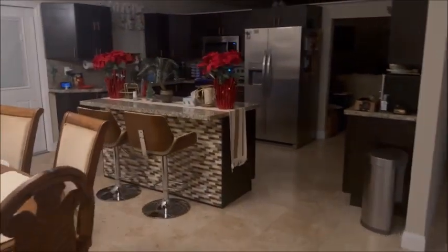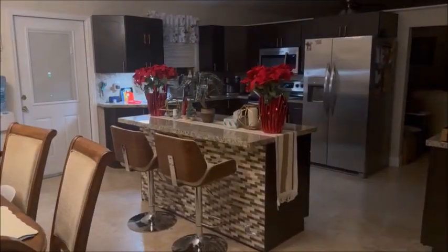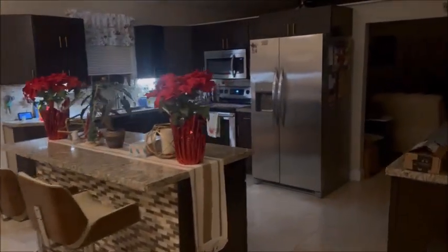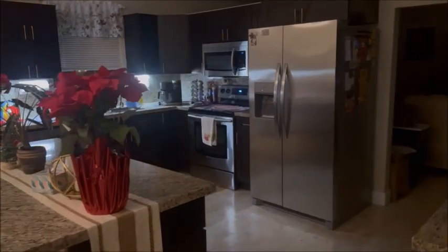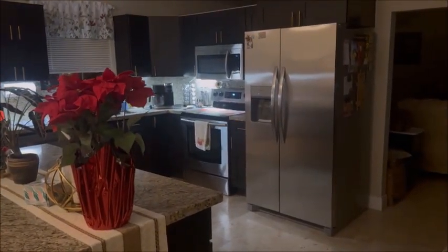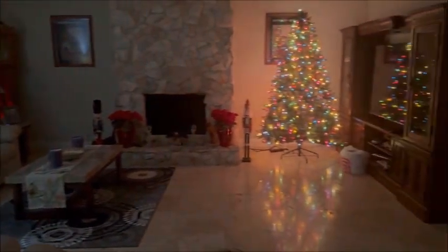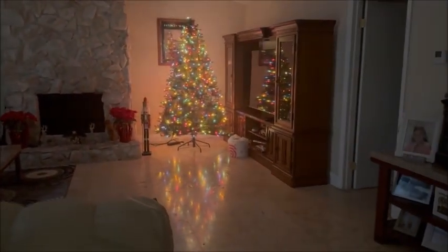Let's go out here to the kitchen. Echo, turn on kitchen one. Echo, turn on kitchen two. Echo, turn on kitchen three. Echo, turn on kitchen four. Echo, turn on the Christmas tree — that hasn't been finished yet. There's the Christmas tree. Echo, turn on the living room lamp. There you have it. Nothing like a smart house.